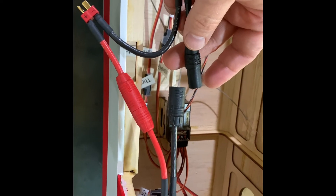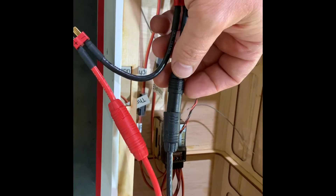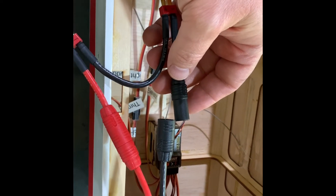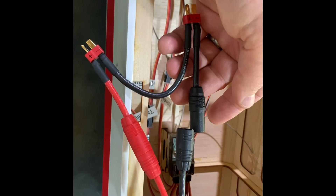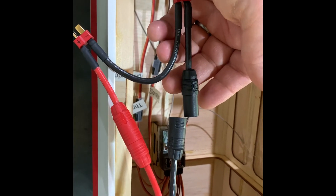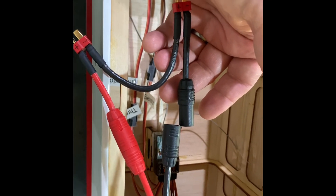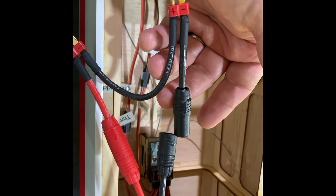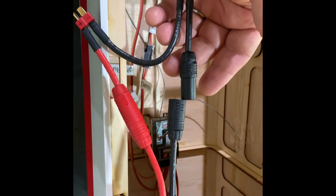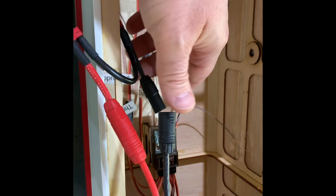I would highly recommend an anti-spark if you're doing anything above 4S, or if any spark occurs. What happens is you get a build-up of burn material on the actual connectors over time, which affects connectivity negatively. Think of an old model train — after a while the track gets dirty and electricity doesn't travel well. It's no different here: once those connectors get enough burn marks, they become less and less effective and the motor becomes less powerful. Anti-sparks are very important and easy to attach.